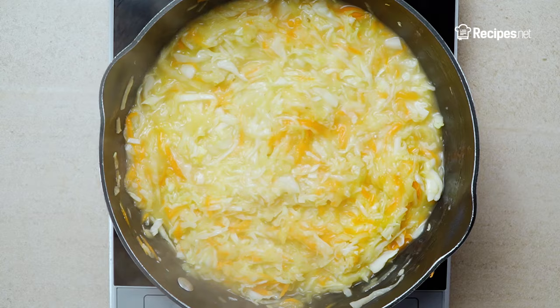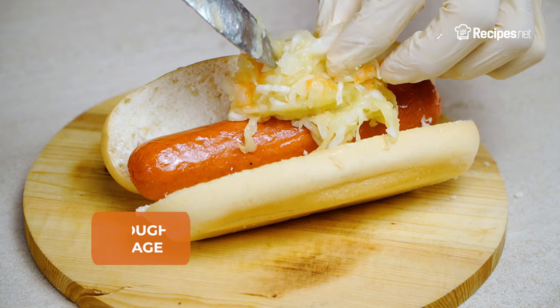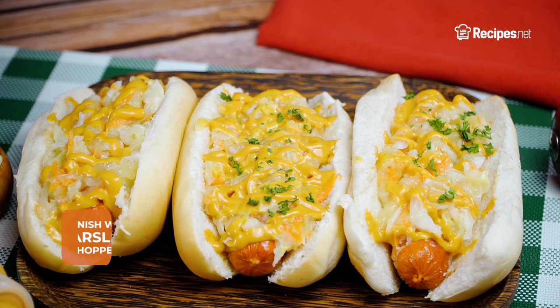Set aside. Assemble the sandwich by placing a piece of hot dog into a hot dog bun. Place roughly 1 tablespoon of the cabbage mixture and serve with condiments of your choice, garnished with chopped parsley.